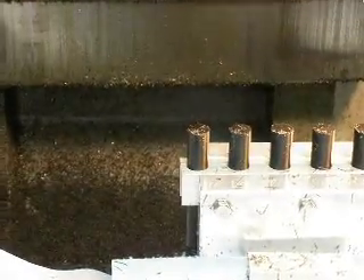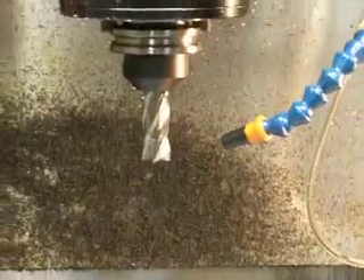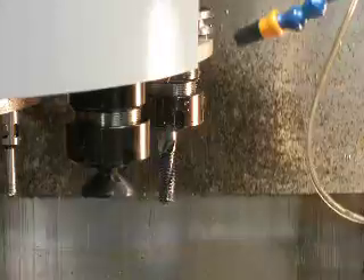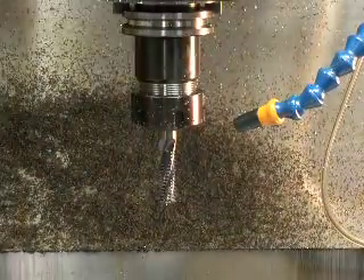The cutter might be getting a little dull. Picking up the thread mill now.